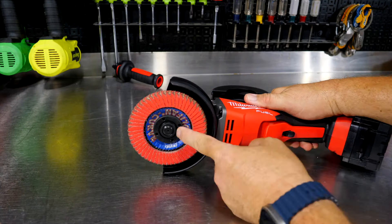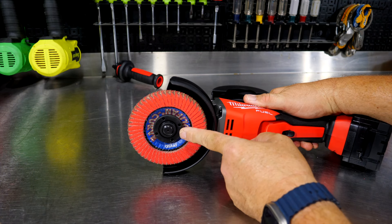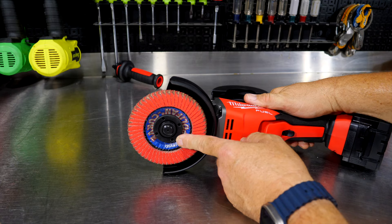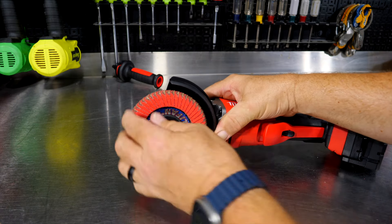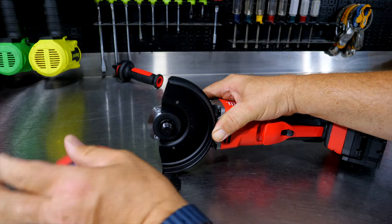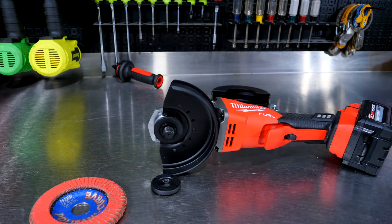By the way, it also has your typical 5/8-11 threaded arbor. To take that off, just push the spindle lock and turn that wheel to replace your disc.